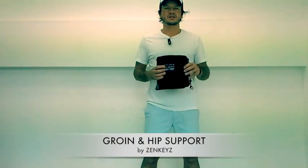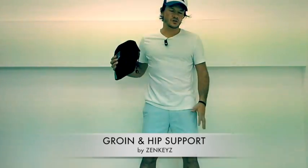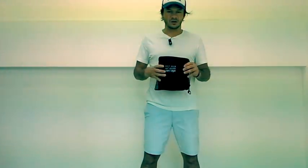I've recently just bought the Zenke hip support. I've been holding on to a hip injury for a while. I'm a very active guy, but I haven't been able to shake it off.